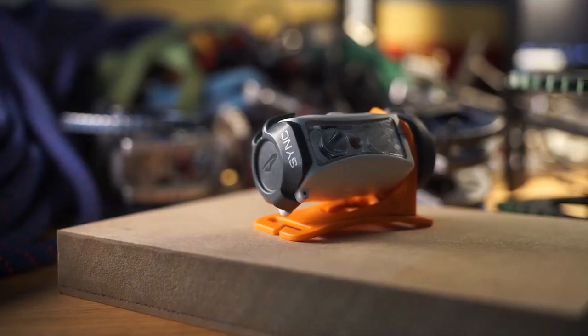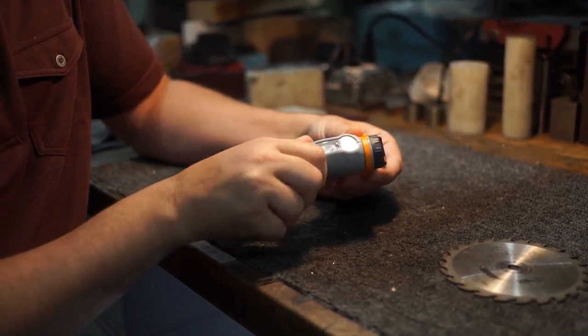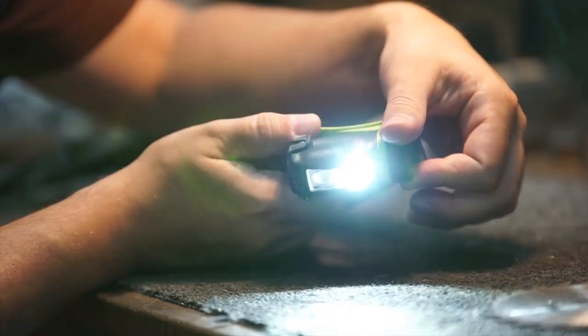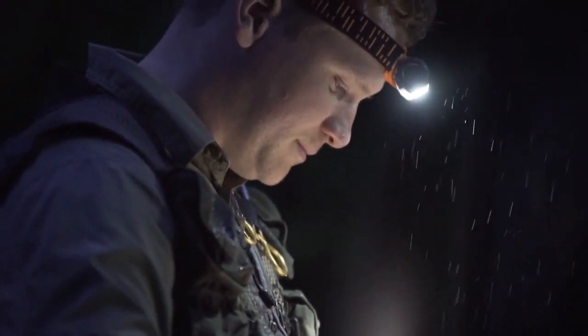Princeton Tech started with a reward-winning Sync headlamp. Keeping the stable single-arm bracket design and easy-to-use dial interface, the Hybrid Axis expands on those features to give you more control, more power, and more fuel options.